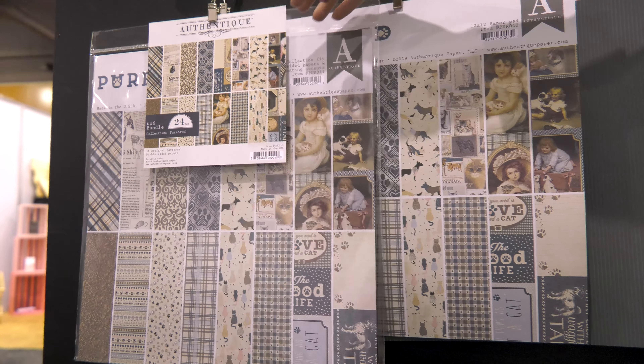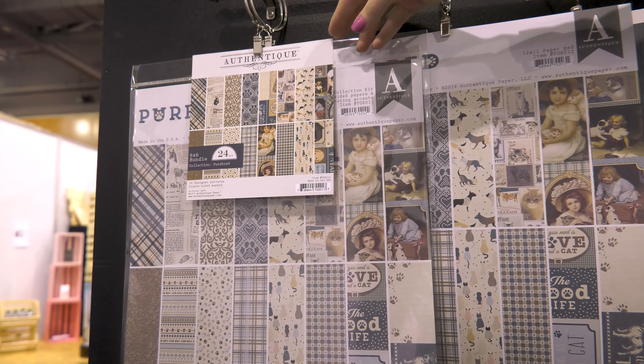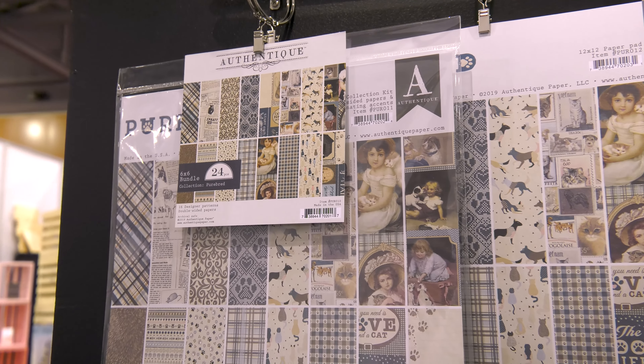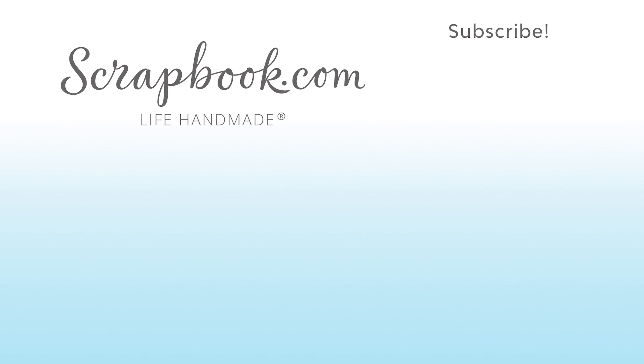I also want to call out this adorable kitty cat one — all these vintage, almost Victorian looking paintings and drawings of kitties and children. And then there's also this beautiful sheet that you can cut out and make card fronts and scrapbooks about your dogs, your kitties, things like that.